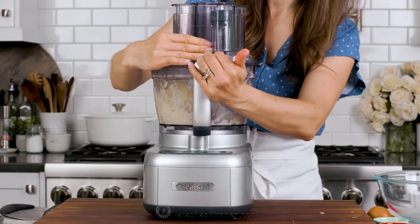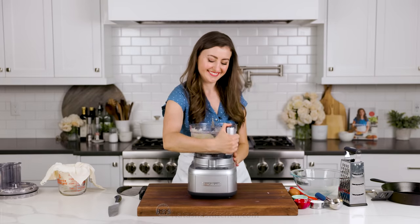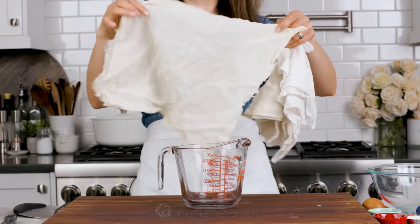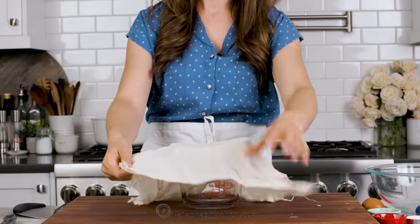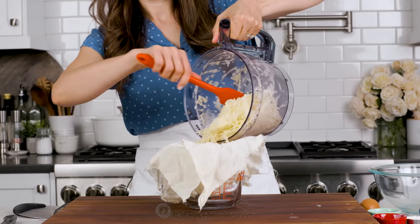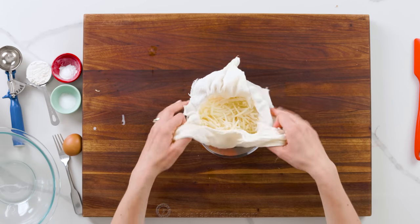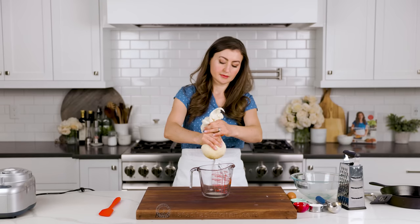Once your potatoes and onions are grated together, we're going to drain off the excess liquid. Draining off the liquid is key to getting crispy edges on your latkes, and you'll be amazed at how much liquid you can get out of your potatoes. To squeeze the potatoes dry, you can either use a cheesecloth or a kitchen towel. If you use a kitchen towel, make sure it's not a clean, beautiful one — potato juice tends to stain. I personally prefer cheesecloth because it's a little easier to squeeze, and I use and reuse mine for everything.